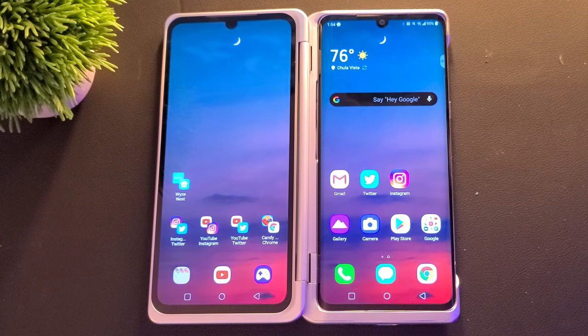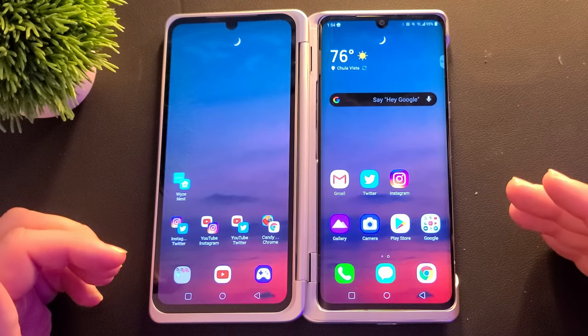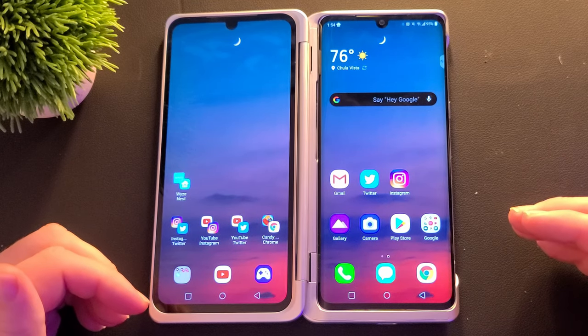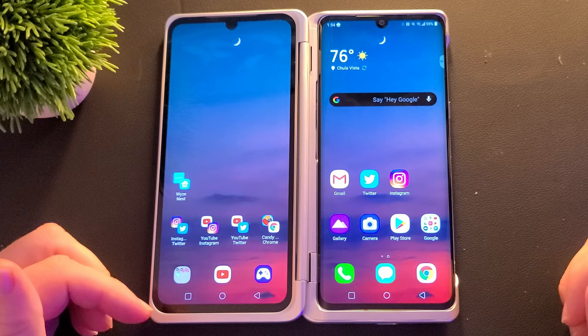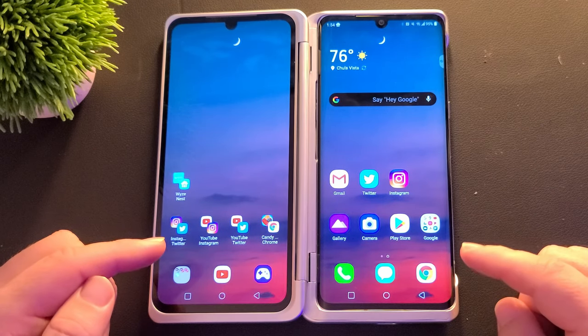What is going on guys? Welcome to Greggles TV. In this video, I'm going to show you all about multi-app. What that means is it's going to allow you to set up a little shortcut so that you can open up two apps at once on your LG Velvet phone. And it should also work on any other LG phone that's dual display.